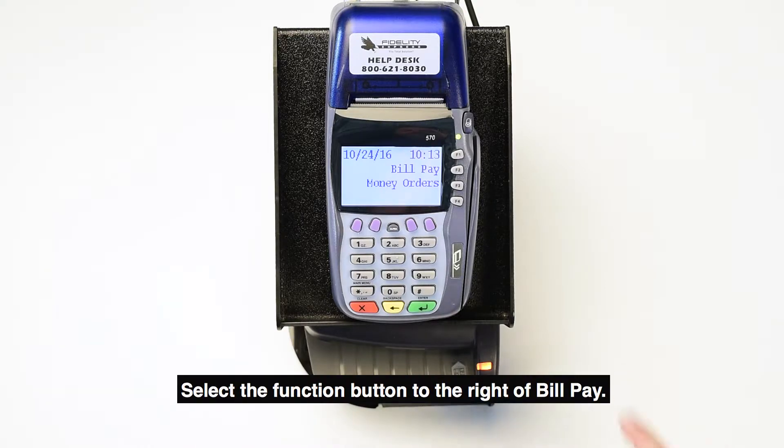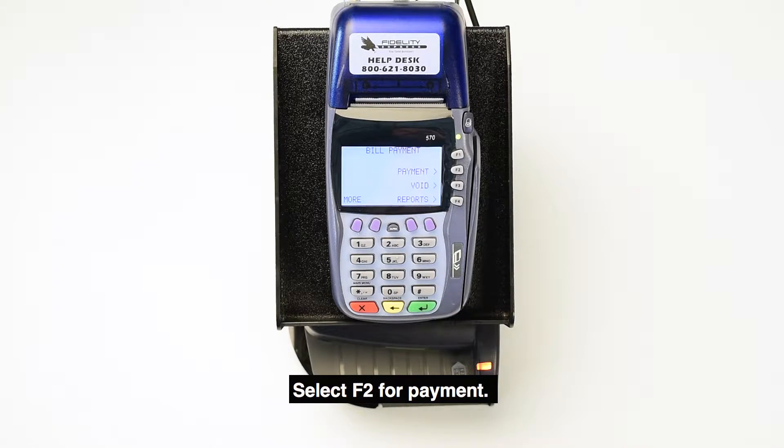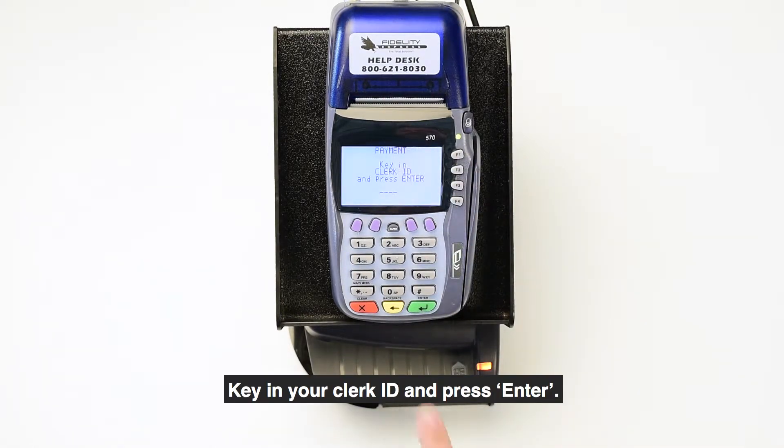Select the function button to the right of Bill Pay. Select F2 for Payment. Key in your Clerk ID and press Enter.